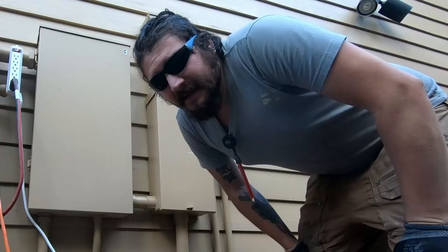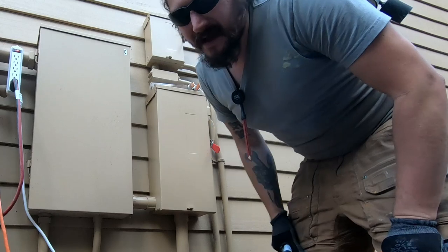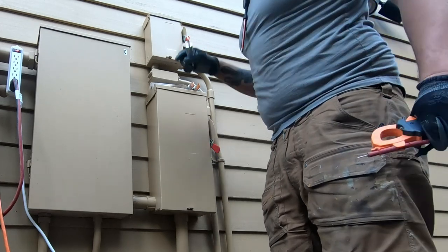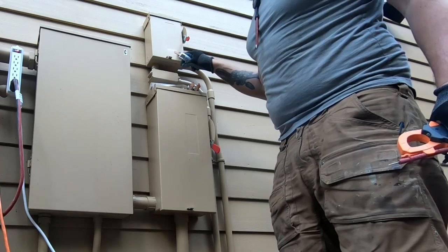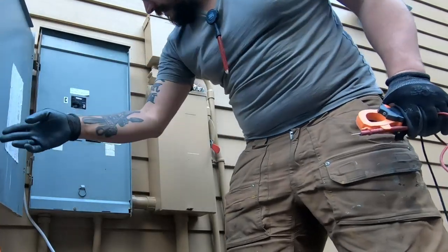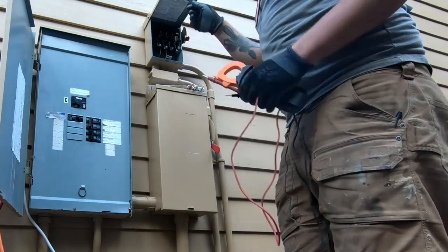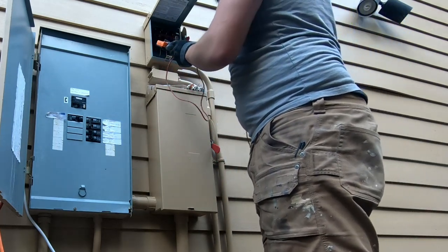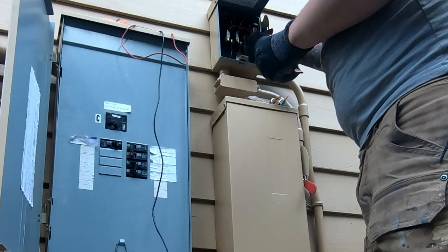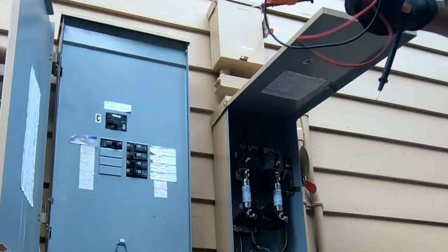I'm going to put the fuses — these big mamas — in the disconnects, turn on some of the power and verify stuff is working. I'm the only one here, so unless the cats know how to use the panels. This is the generator — just check that this is off. This 100 amp breaker is off. I'm going to verify that there's no voltage because I don't want to electrocute myself.